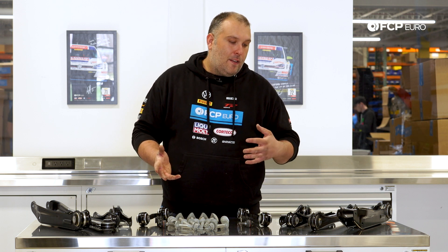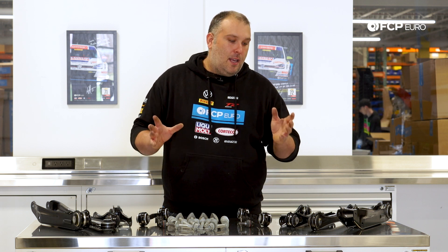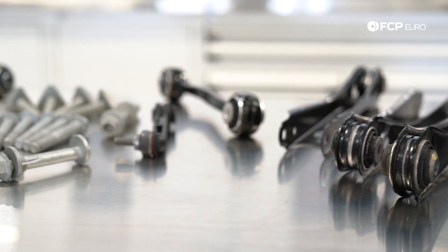So this is just one of those areas you want to be cognizant about and check. Realistically speaking, 50,000 miles is where you want to start looking at these components in the rear suspension and making sure that you don't have any play within the wheel, which would indicate that any of these bushings are worn out.